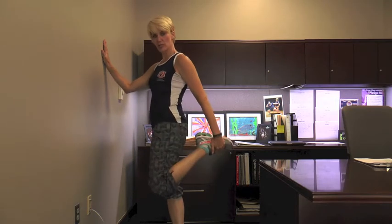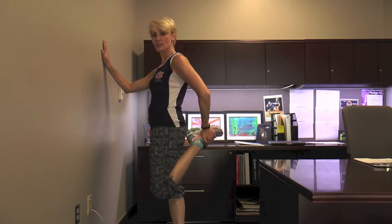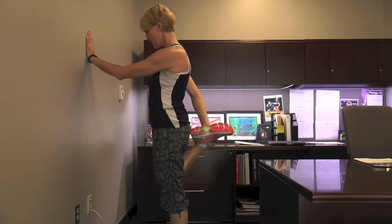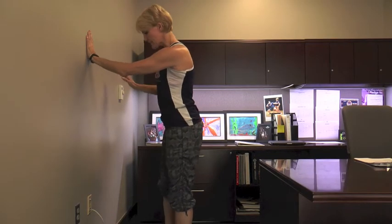The quad stretch. This is a great stretch for the tops of the legs. You want to stand close to a wall and use it for support. Pick up your right foot and draw the heel toward the back — try to pull the heel as close to your waist as you can with your knee pointing down, feeling a nice stretch in the top of the thigh. After you've held it for a few seconds, release and let's go to the other side. Hold it for a few seconds and then release. You can do it as many times as you need to.